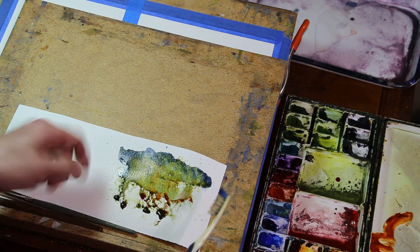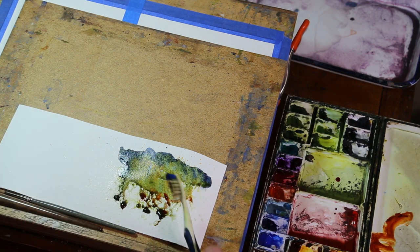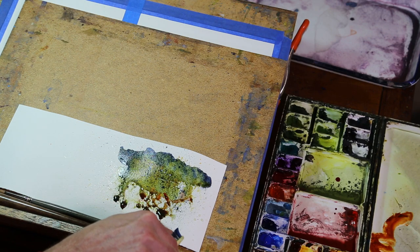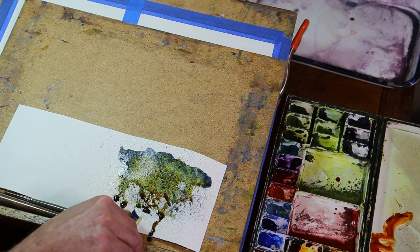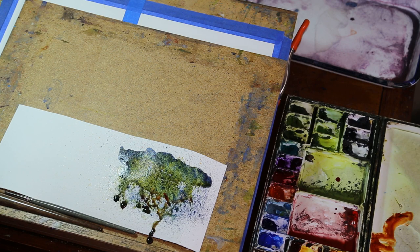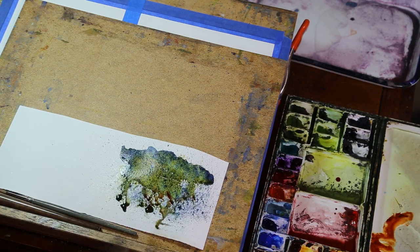You can splatter with a brush, splatter with a toothbrush using just water, or splatter pigment just like you splattered with the brush before. You can get some really neat effects — it's almost like spray painting because that's exactly what it is, and it gives you a nice texture too.